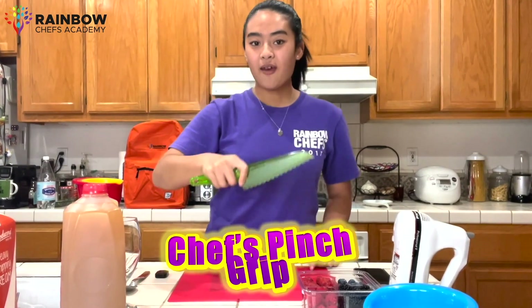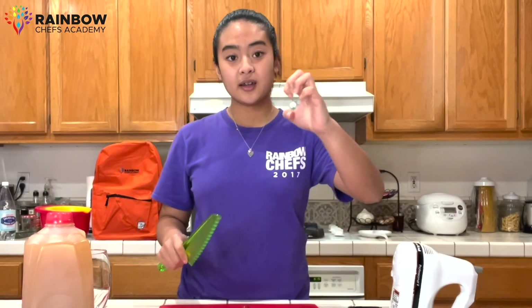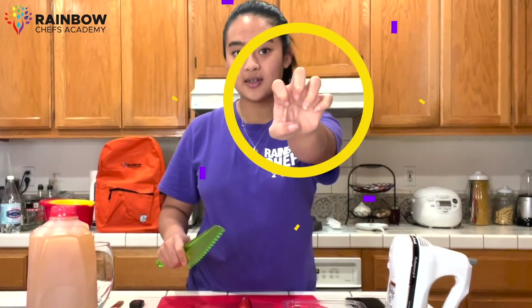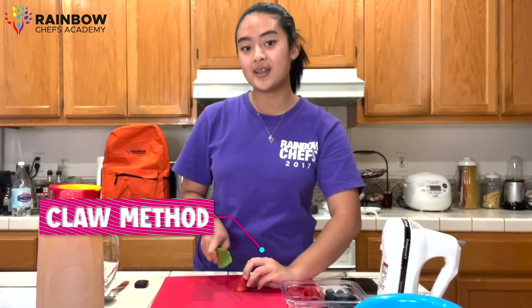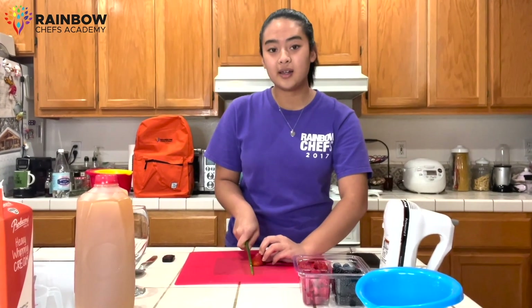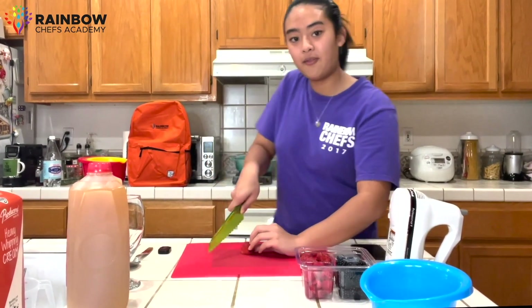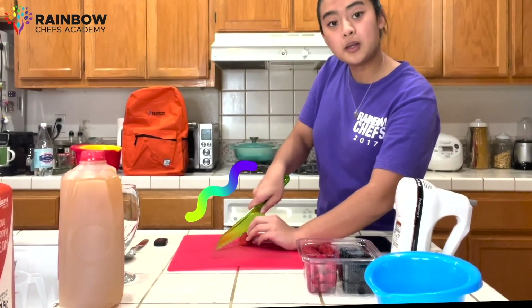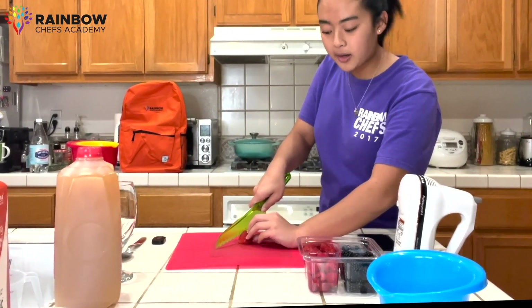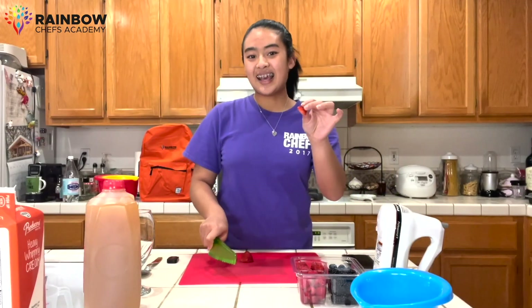This is called the chef's pinch grip. We're going to grab a strawberry, and using our claw, tucking in all of our fingers just like this, we're going to hold our berries still so that way it's easier for us to cut. When cutting, we also want to use a wave motion so that way we go through all of our ingredients nice and smoothly. We're going to lift, keeping the tip of the knife on the board, place the middle part of the knife on the strawberry, and wave down. And there you have it — a nice sliced strawberry.